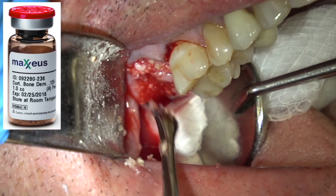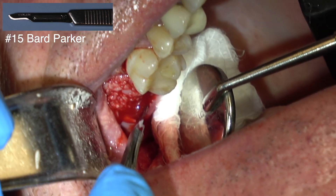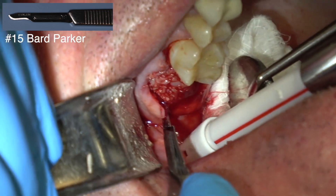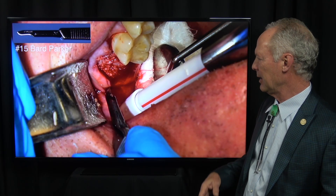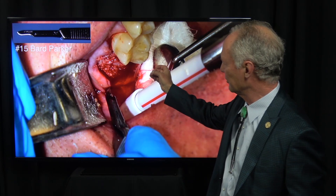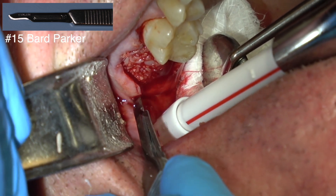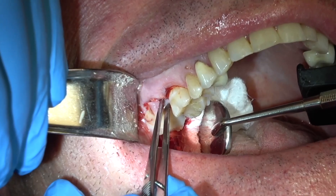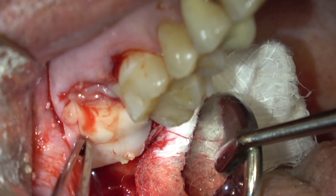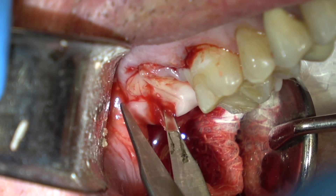Just filling that socket up. I'm making a distal wedge back here so I can approximate — you can see I've made a releasing incision right here so I can approximate the flap. Now it doesn't matter if you have primary closure of the flap; you just want to get it as close as you can. It really doesn't matter if you have primary closure if you place a slab of the platelet-rich fibrin on the occlusal part of the defect. Here's a slab of that platelet-rich fibrin, and I'm just trimming the distal part so it covers the graft.